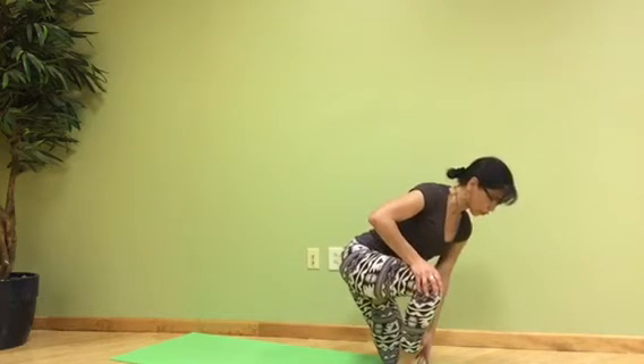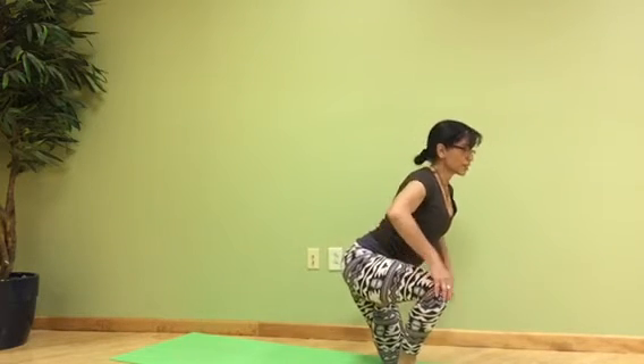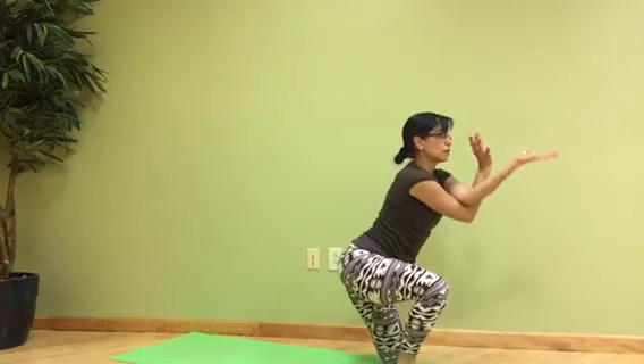The knee is close to the heel of the opposite leg. Left arm on top, right arm under.